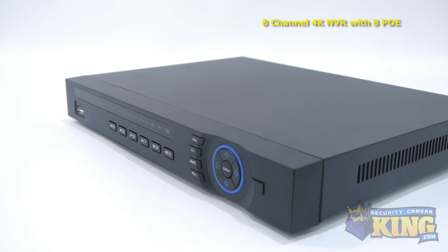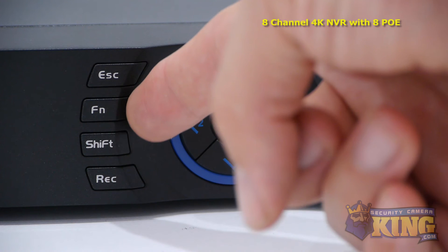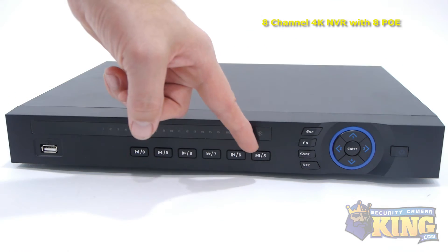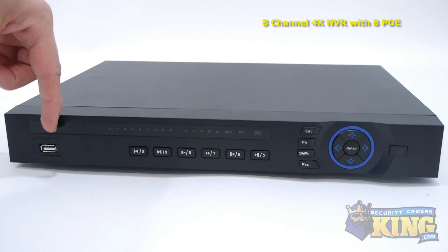Let's take a look at some of the buttons on the front. Starting with the power button, these are the interface navigation arrows, the record, shift, function and escape buttons. These are your indicator lights and the playback control buttons. This is the front USB port which can be used with a mouse or a flash drive for backups.